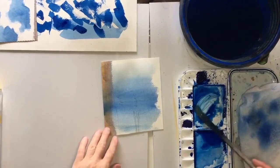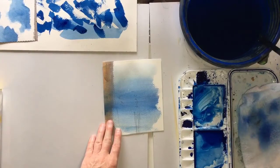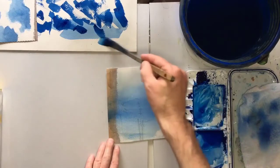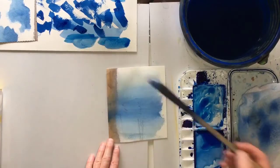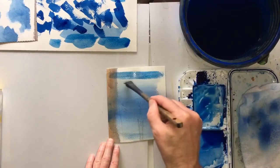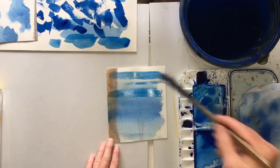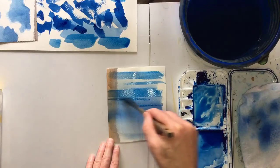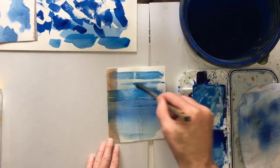Okay, now this has dried pretty much - really it should be 100% dry. Mix up some paint - a bit weaker than that; that will do. Then just go across like this. This way you have much more control over your sky, but you don't get such a soft beautiful sky.